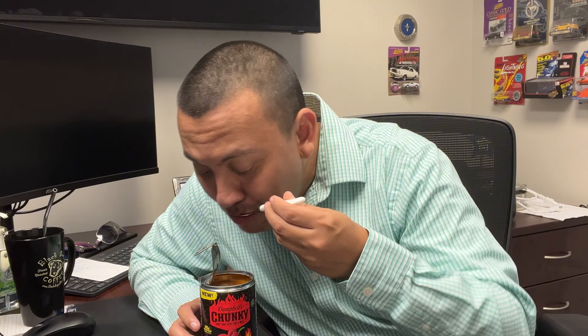And honestly, right out of the can, not bad. You know, it's good, but we're going to try to heat it up, so I'm going to go ahead and pop it in the microwave. I'll be right back.